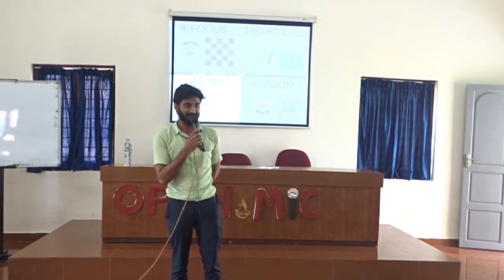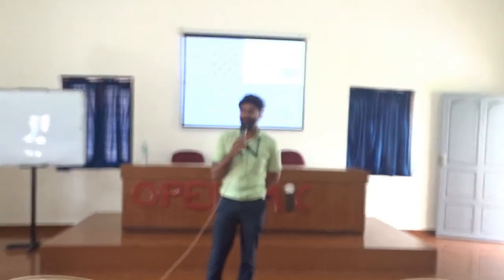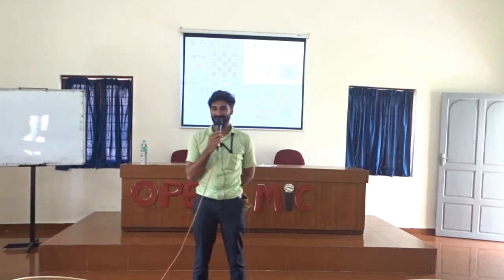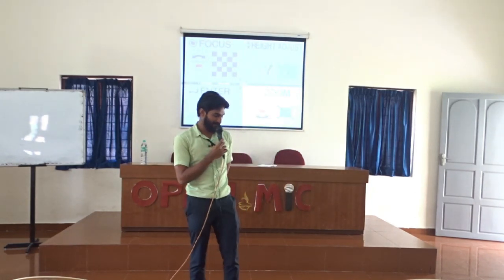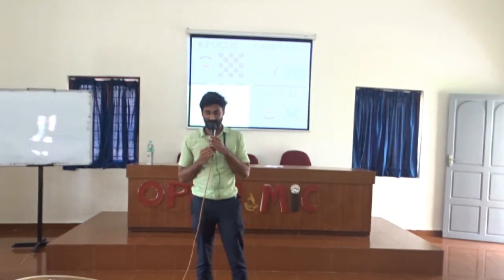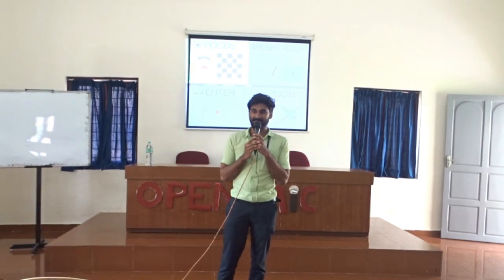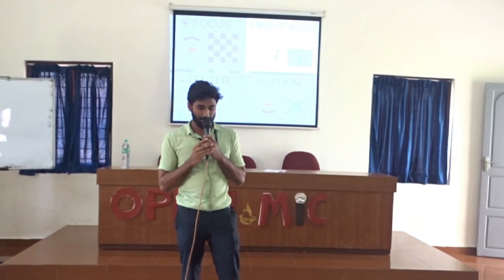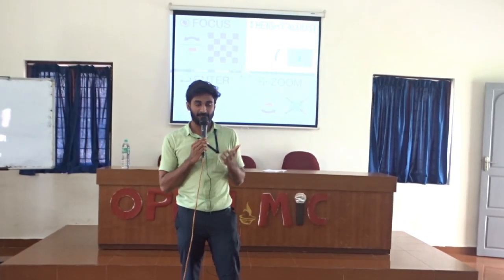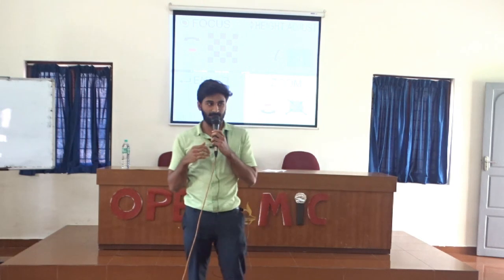Good afternoon everybody. I'm Joseph T. Joshi from Easy. Imagine a world without signals — our 10,000 rupees, 20,000 rupees, 50,000 rupees iPhones, everything will be wasteful. What I am going to talk about is my project, which is a DSS called drone-based signal system.